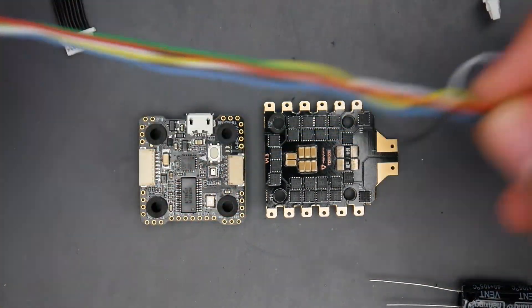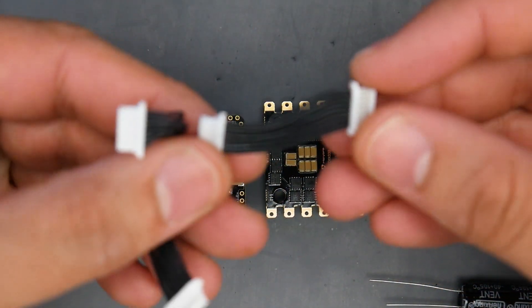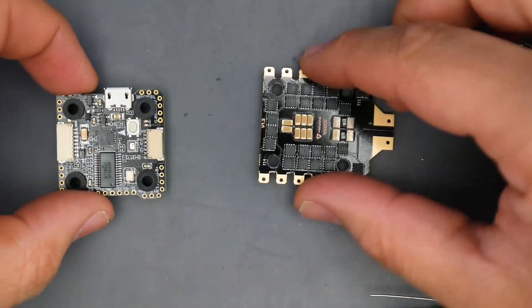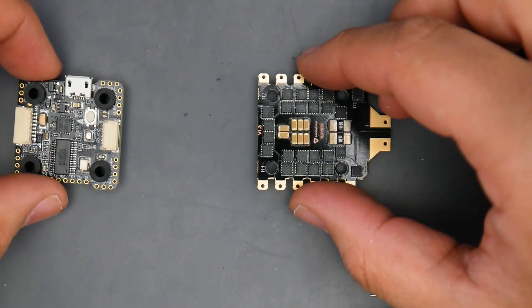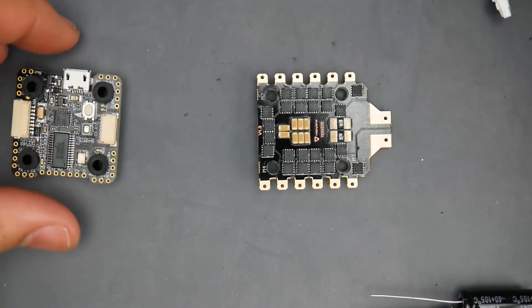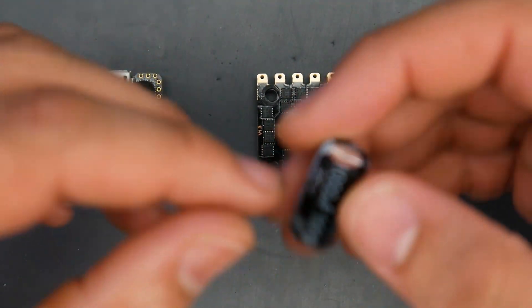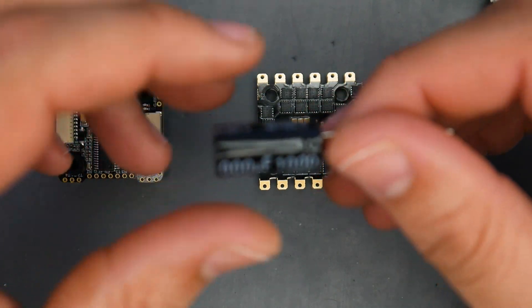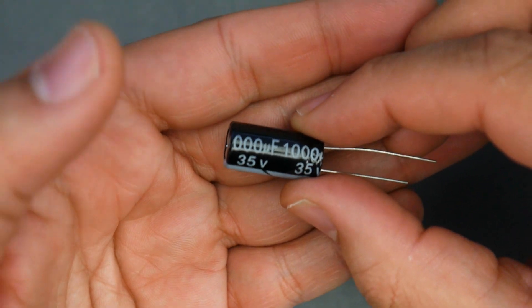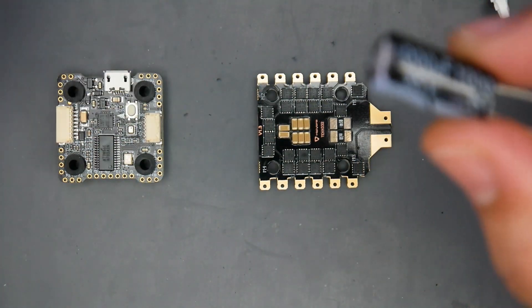The wires are very long, which is nice. We also get two wires for the ESC — a really short one and a very long one. If you have a double-stacking solution, you can have one in the middle and one in the back. For the capacitor, they give us a 1000 microfarad, 35-volt Loisar capacitor. This is definitely going to be needed, especially if you're running a 6S setup — even on 4S I'd still recommend placing it on.